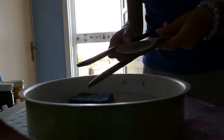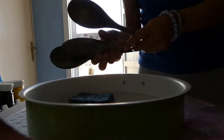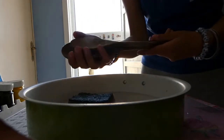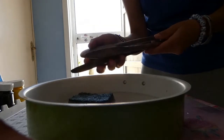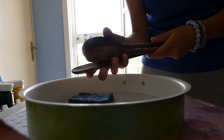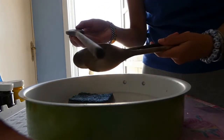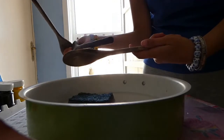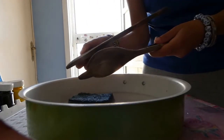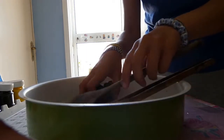Hi my dear children, today we are going to make a craft. I have these old wooden spoons and they have been sitting in my terrace near my plants for as long as I can remember. They are old and dirty, so before we do our craft we need to clean them. We have a sponge and some water.